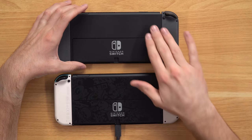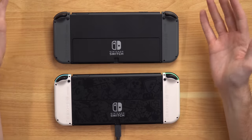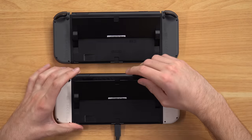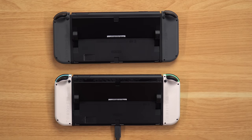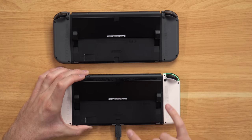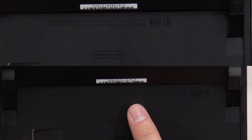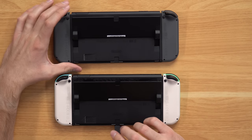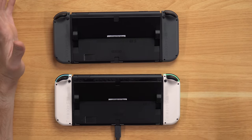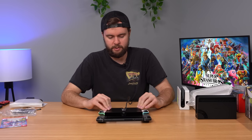I want to flip these Switches over and see if there's any difference in model numbers or any other obvious differences. They both have that same rough texture on the back of the OLED, which is nice for grip, and then the nice wide kickstand that's actually useful instead of the crappy one that originally came with the Switch. Looking at the model numbers, they're both HEG001, so no difference there — although the new Smash Bros. OLED Switch has two lines of texture on the back instead of just one, which doesn't mean much except they did change something.